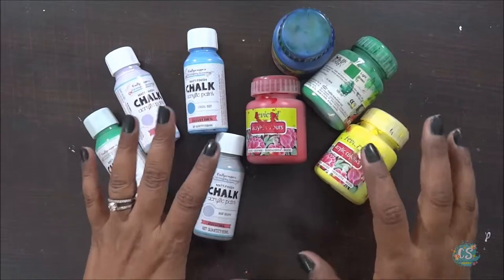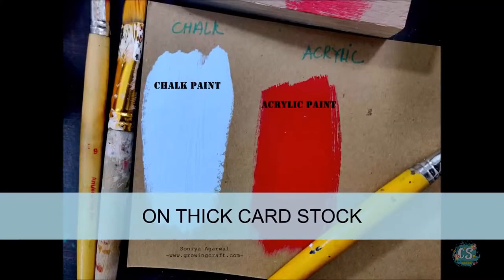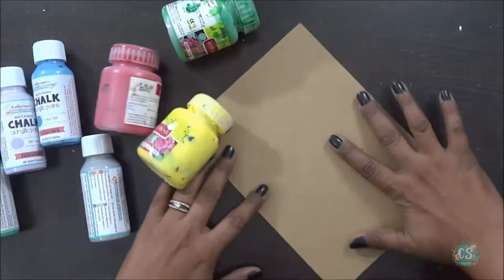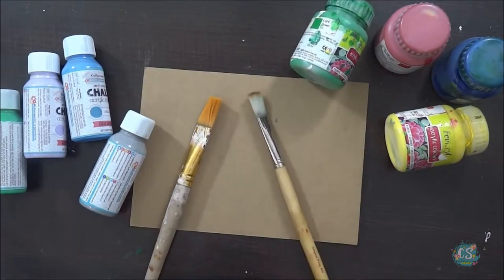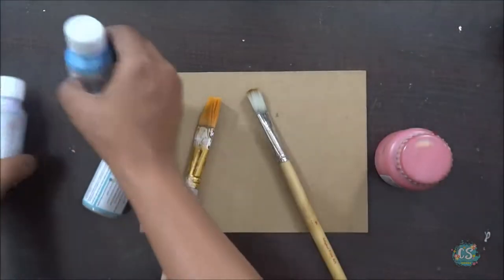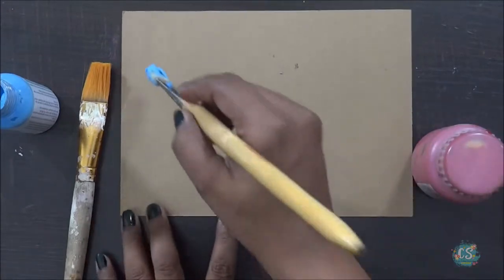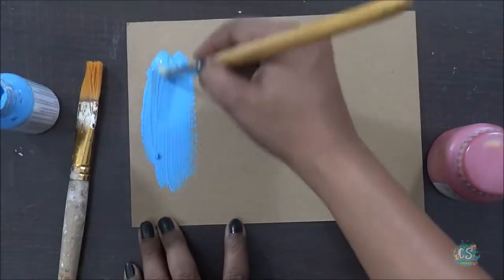I thought why not do some experiment with the paper. Here I have a brown thick cardboard-like paper - it's actually 250-300 GSM paper, which is really thick, almost like cardboard. I have two brushes and I'm going to show you how it looks when you apply the color. I'll take the red chalk paint color on one side, and a blue shade called Lyrical Birdie on the other. You can apply chalk paint with a paintbrush or with sponge daubers - for this video I'll use paintbrushes. When you apply the chalk paint, it looks shiny when wet.